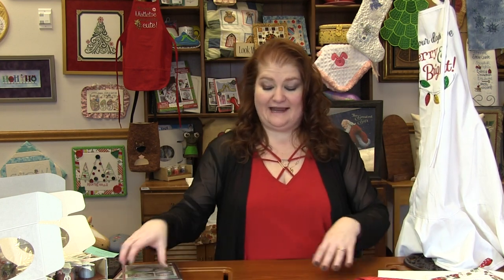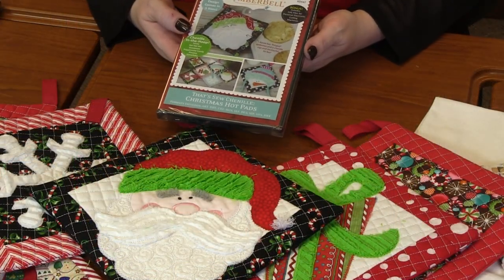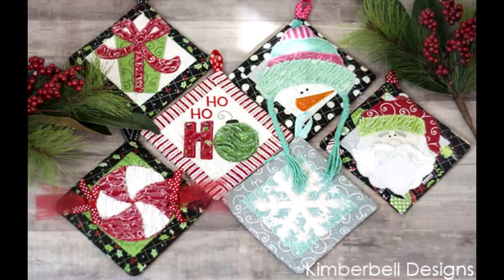Next up is these Christmas hot pads from Kimberbell. The CD is called That's So Chanel Christmas Hot Pads. There are six different designs: a peppermint, a present, a ho ho ho, a snowman, Santa, and a snowflake.